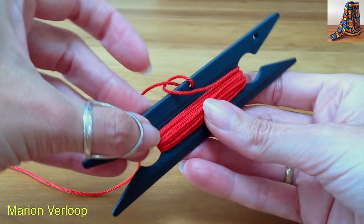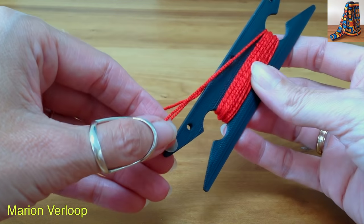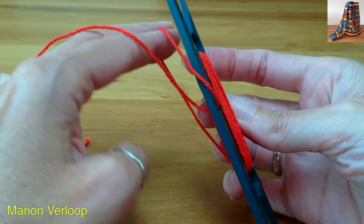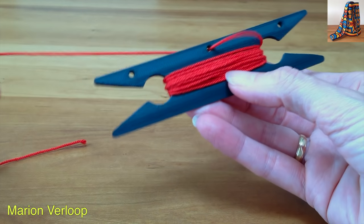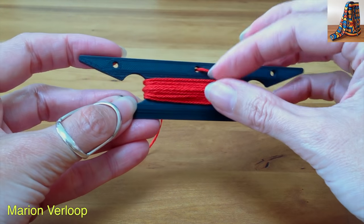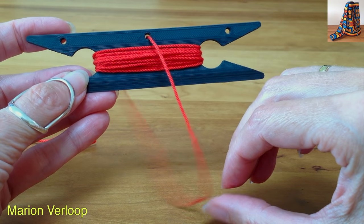To get it right again, put your finger in this loop, go over this point, check the back, keep your finger in the loop. You can go over the other side and then it's right again. So remember, always go below the shuttle when you need more yarn.